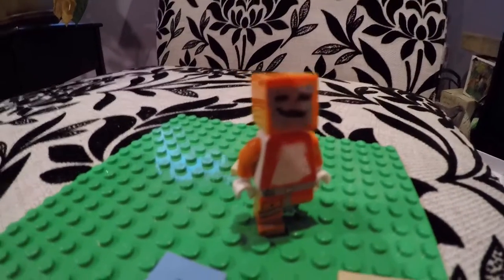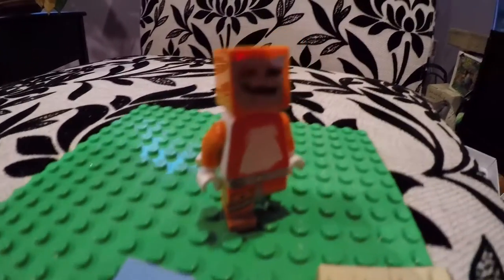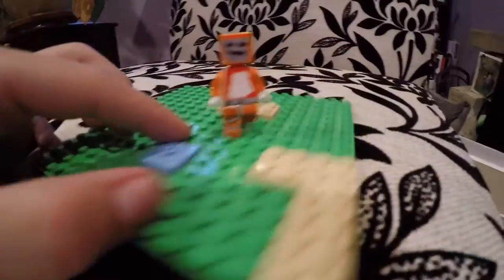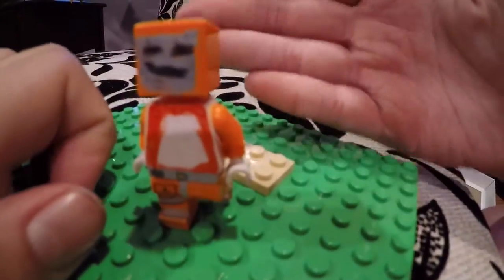Hello guys, this is Whitey Skateboarding with another Friday poster video. Today, Stampy — we will be joined by Custom Stampy, fully customized.